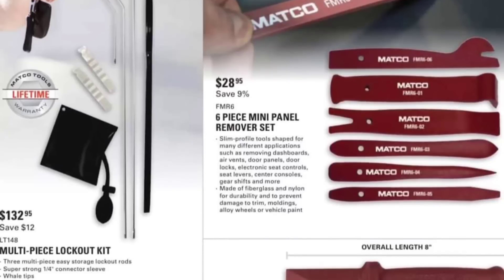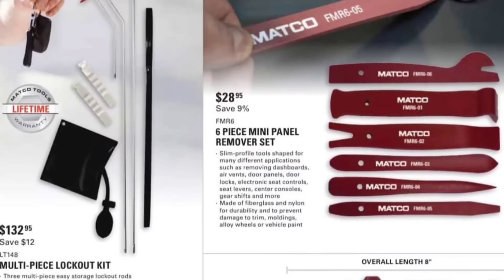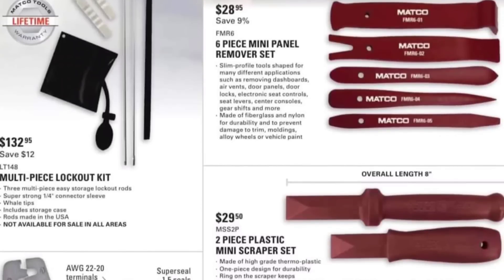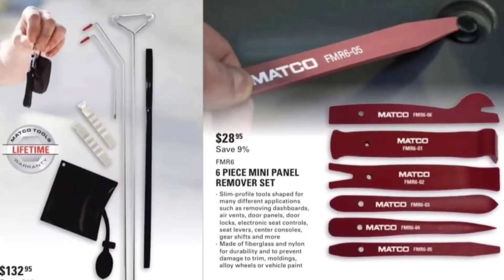Multi-piece lockout kit, $132.95. If you haven't seen that video, go check it out after this one — I did the Lyle tool video with the new aluminum pry bar. God, that thing is amazing. I'd pay $132 for this multi-piece lockout kit off the Matco truck — this is an absolute amazing kit.